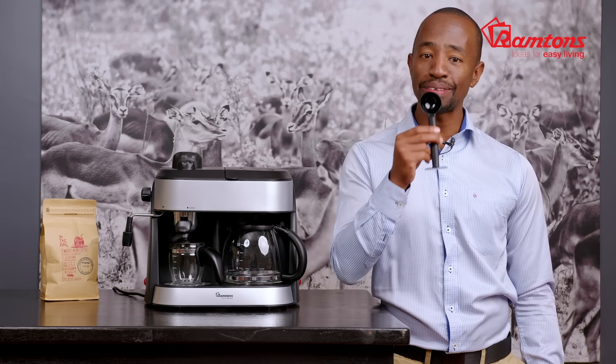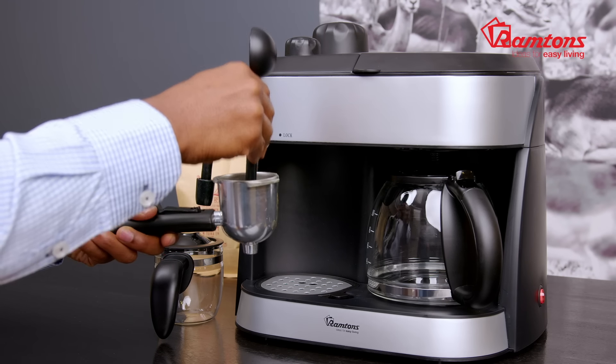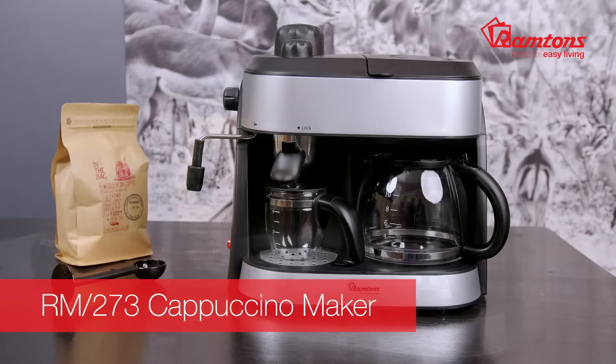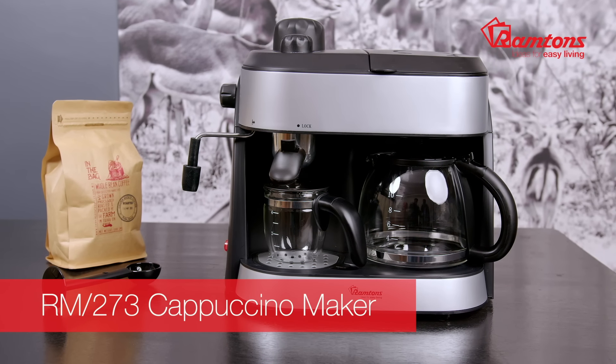Your Ramtons RM273 also comes with this handy measuring spoon and compactor. This side is used to compact your coffee for those lattes. It comes with a one-year warranty and is available online and at leading retailers.